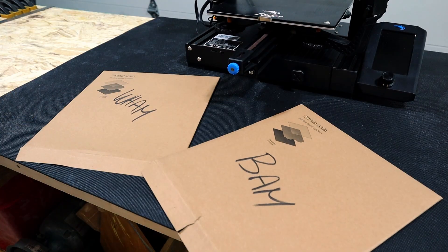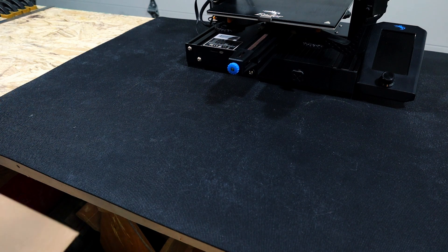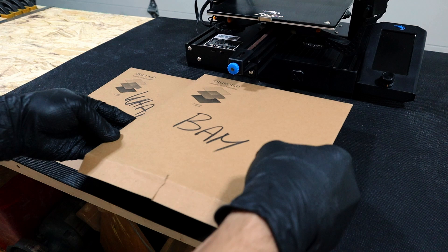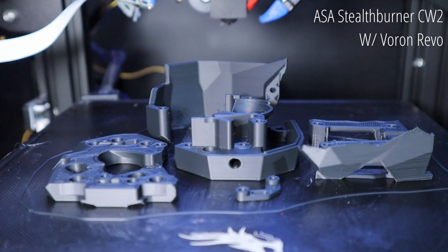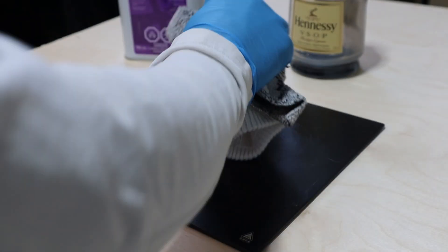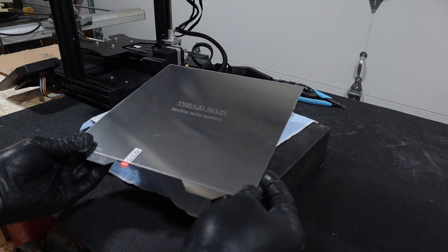Wham! Bam! No, no, no! These are too expensive to wham-bam. Okay, that's better. I'm starting to print with ASA and ABS again and I'm getting really tired of messing around with adhesives. And I thought these Wham Bam PEX build plates may just be the answer.